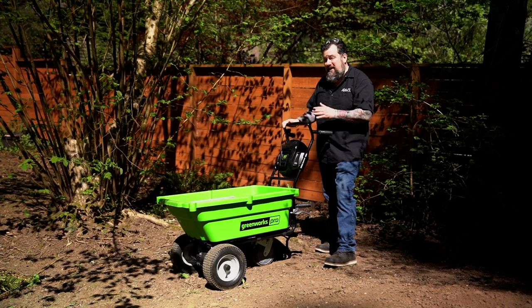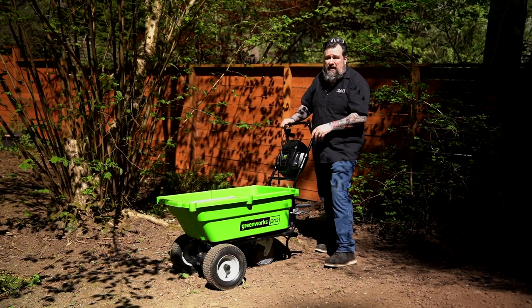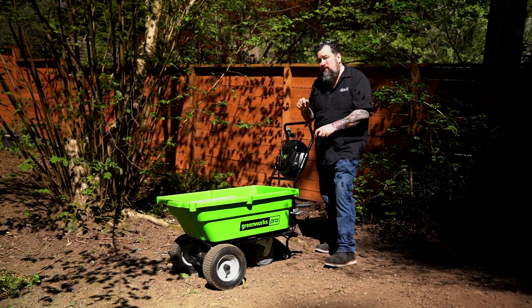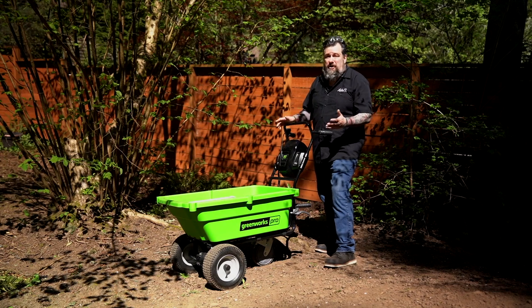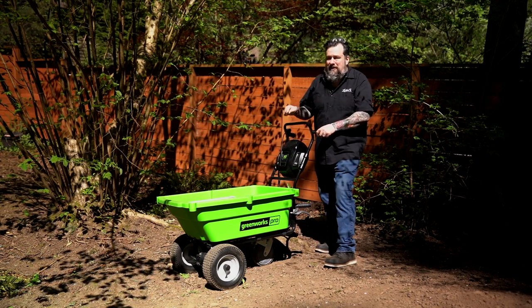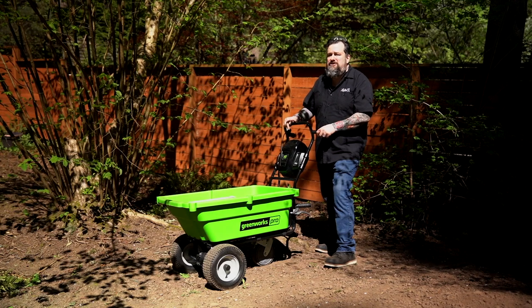This thing is so well balanced and it's got a four-year manufacturer's warranty on it. Who stands behind stuff that long? Greenworks does. It's going to be easier on your back, and safety is key when you're working around the house. This is going to make any project you tackle so much easier.